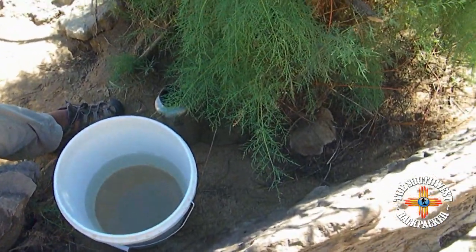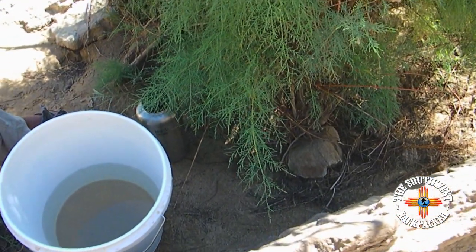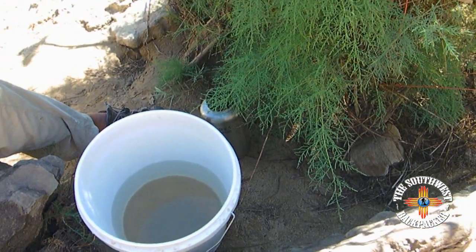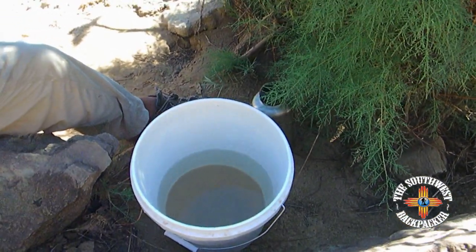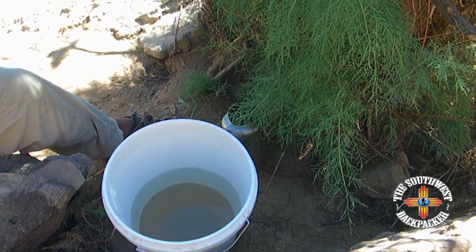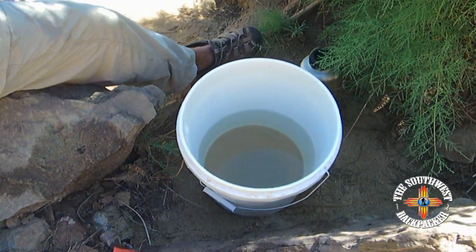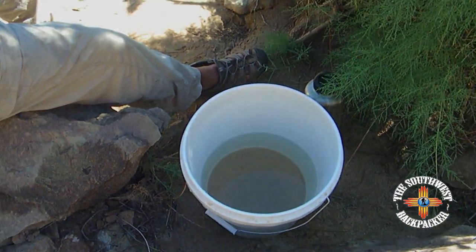One quart — one Nalgene bottle — take an ounce to an ounce and a half of dried alum and mix that up in there, let it dissolve real good. Then use about two capfuls of a Nalgene bottle into a five-gallon bucket and just spin it around. Wait about 30 minutes and you'll have clean water.